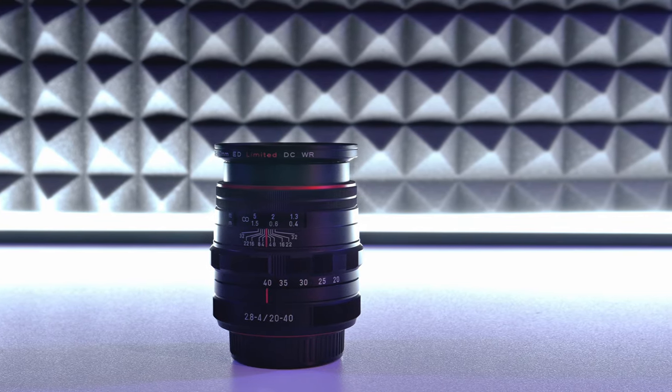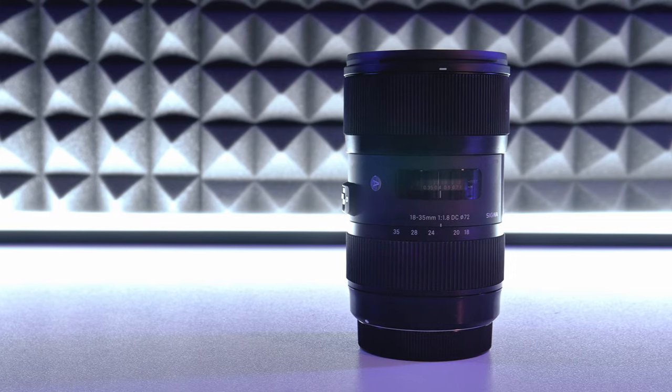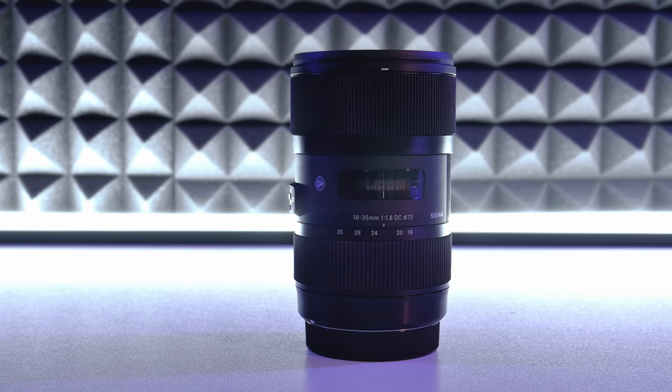There are no real side-by-sides out there, so I just want to do this test to show you guys how good or bad the 20-40 is. I know that the aperture on the Sigma is a wider range, but we'll be using the exact same ranges — F4, F5.6, F8, and so on — as well as the exact same focal length on each lens. With that said, let it begin.